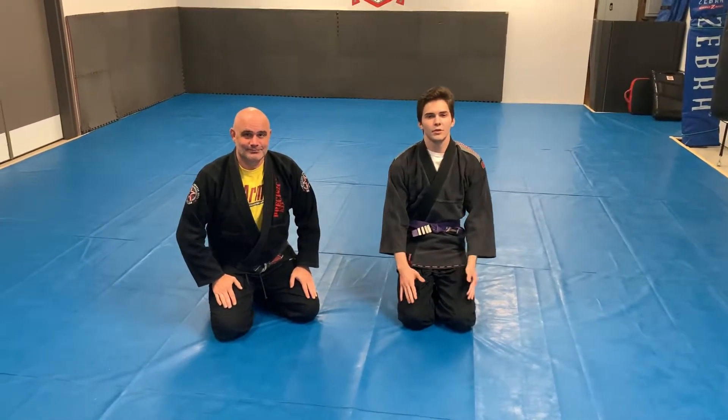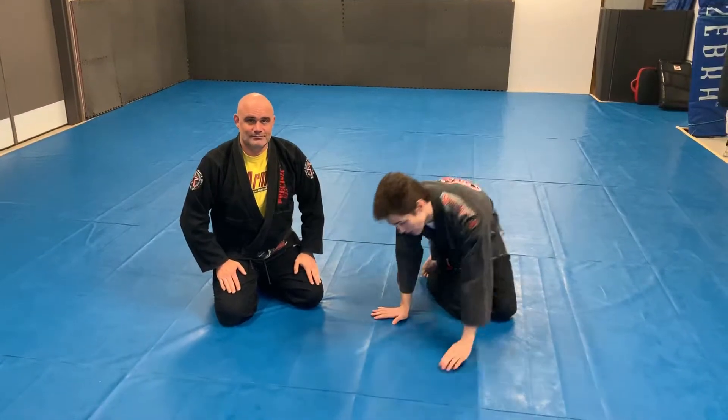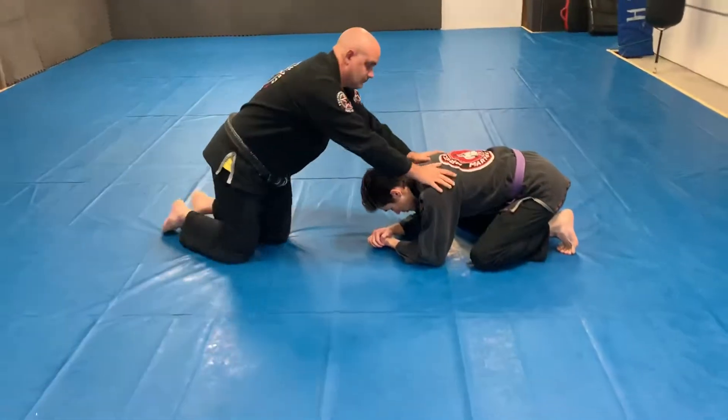Hey guys, welcome back to our kid's lesson. We're going to continue on our turtle position. I'm on bottom turtle.